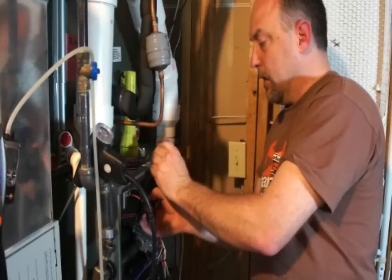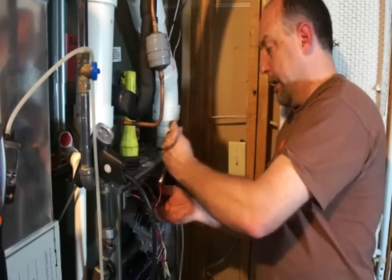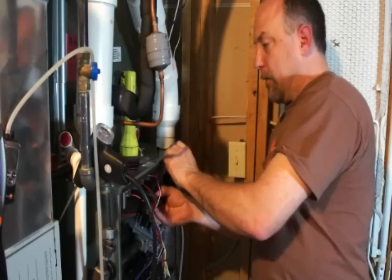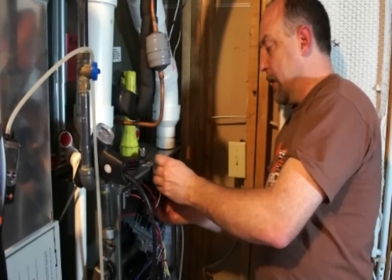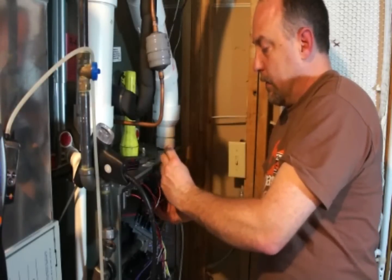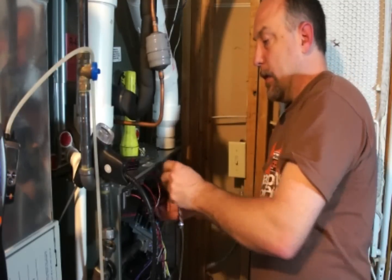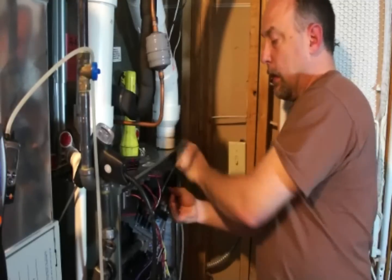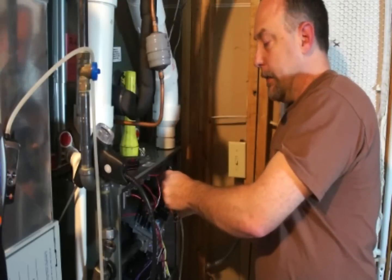It only takes a couple of seconds to change the orifices. This is not a big deal to do right. Everybody asks how much time does a proper furnace check take — well, this is what proper commissioning takes. If we don't do this, the appliance will never run as the manufacturer intended, and a lot of times you can't get the rated efficiency. Excess air is a necessary evil, but when we get too much of it, we dilute the flue gases and the furnace can't condense as well as it should.